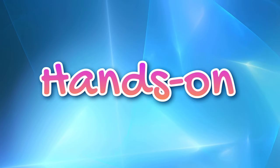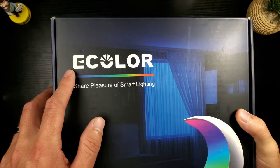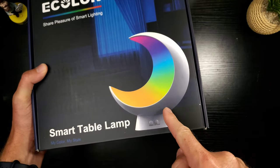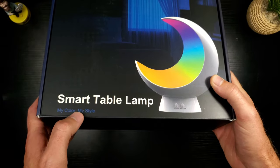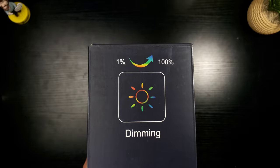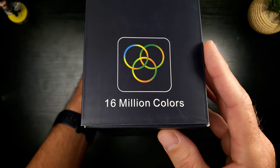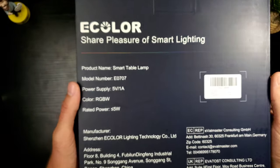Let's take a look at the box. Up at the top left you've got E-Color, 'Share Pleasure of Smart Lighting.' Here's an image of what's to come — that thing looks so cool. I'm hoping it's made out of premium material. This is the Smart Table Lamp: my color, my style. One percent to one hundred percent brightness, warm to cool color temperature, and 16 million colors.